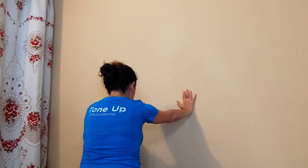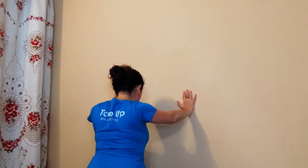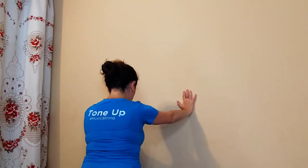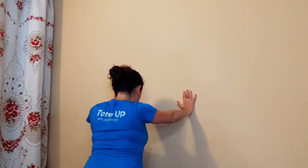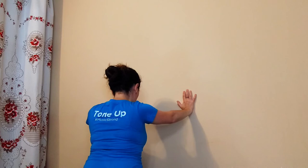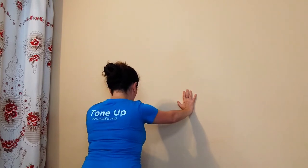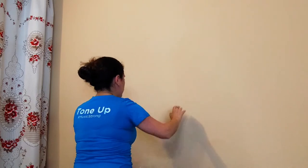My arms stay straight the entire time. This is not a big motion, especially at the beginning, and it's not easy to get right. So this is one of those exercises that I definitely recommend doing with a personal trainer or physical therapist to check on your form, or do it in a mirror and watch a video to see if you're doing it correctly. It's a really great exercise.